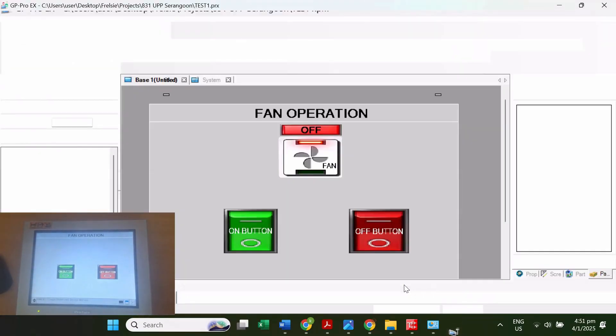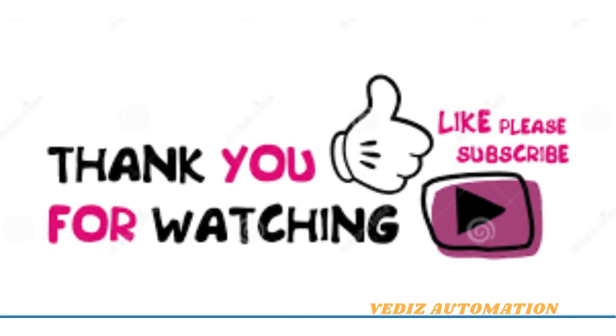That's all completed. Thank you so much.